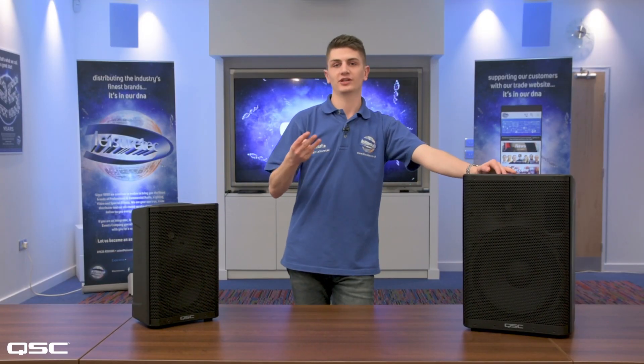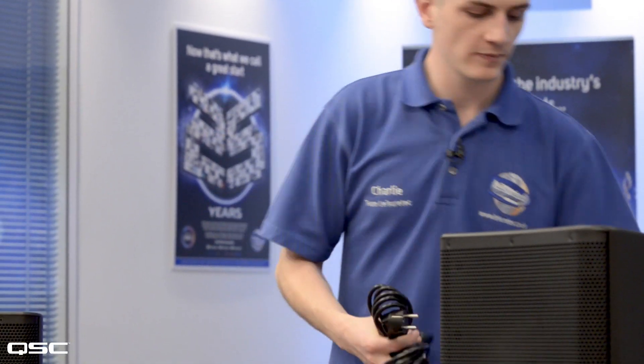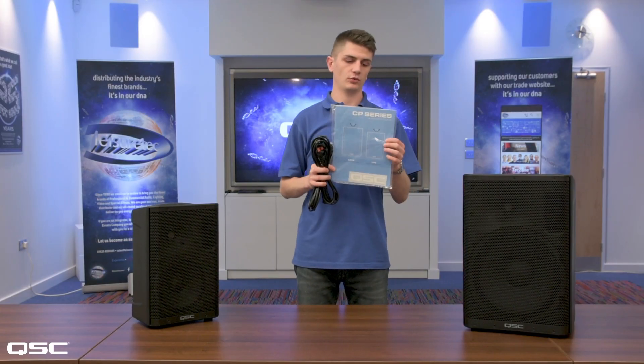Each of the CP series has three optional accessories: a yoke to easily suspend your speakers, a cover, and also a tote bag to protect your speakers when in transit. In the box you get your CP8 or CP12 speaker, two power cables — one for UK and one for EU — and also a quick start guide so you know what to do with your speaker.